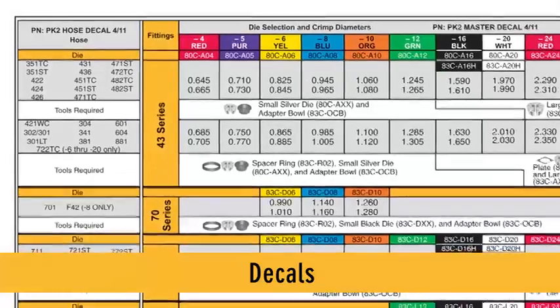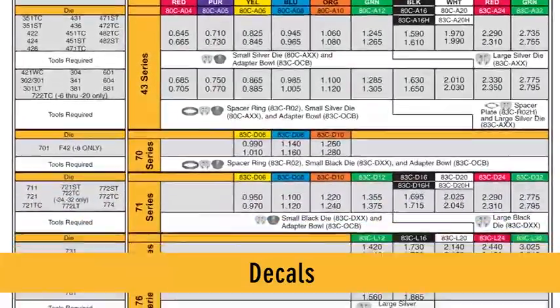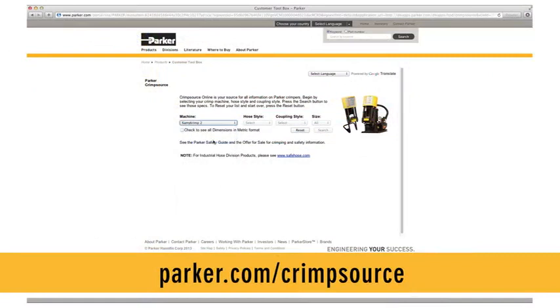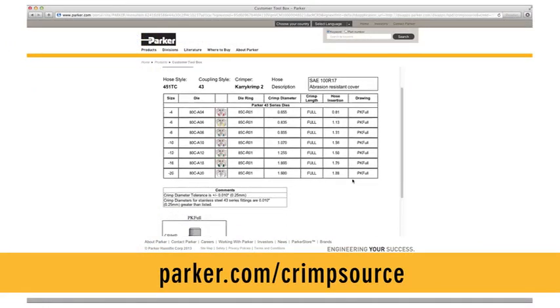Decals: our crimpers come with information-rich decals that provide a list of proper hose and fitting combinations, tools required, and the crimp specification for each hose and fitting combination. Crimpsource: it's the industry's most complete resource for Parker's most up-to-date crimp specifications, technical manuals, decals, and more. See for yourself at parker.com/crimpsource.